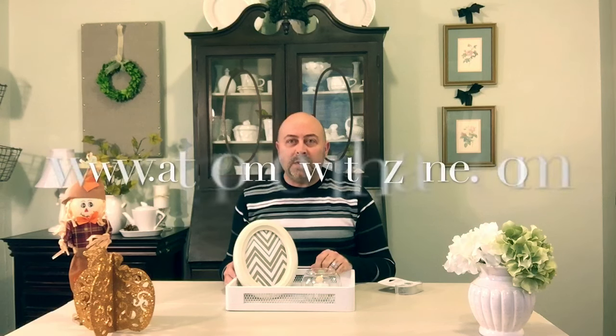Thank you for watching. Subscribe to my YouTube channel and leave your comments below. You can visit my website at www.athomewithzane.com. We'll look for you next time, and remember — it's your home. Create a space you'll truly love.